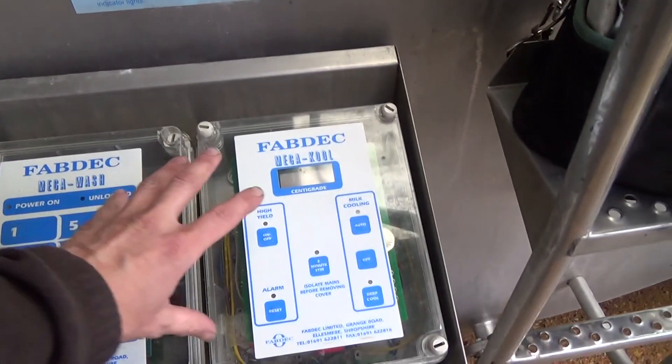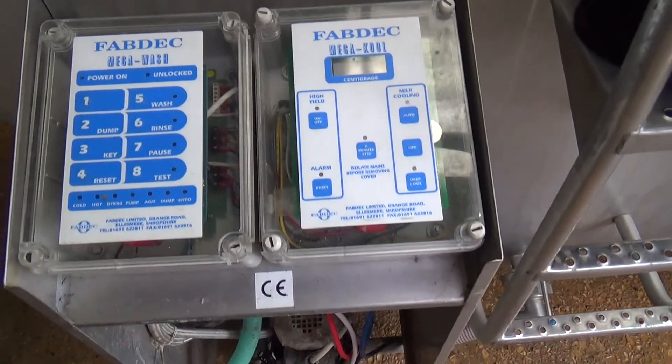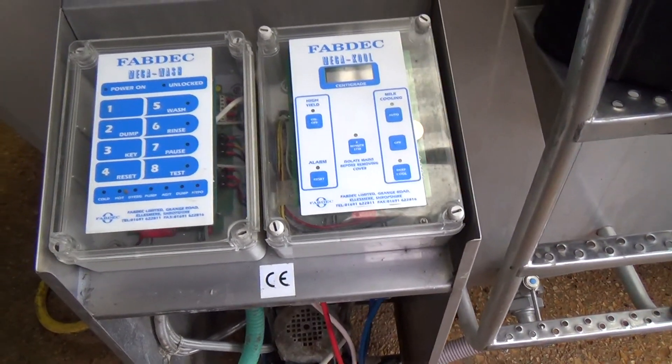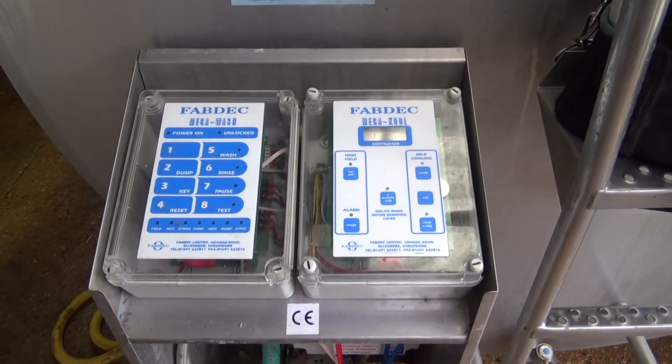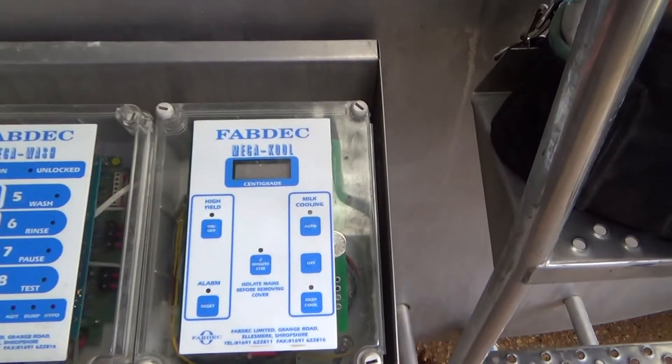Basically everything now is fitted into one box, which fits this way around. We have to rewire everything — it needs a pretty much new loom run into there, drill new holes through the back, and plug a computer in to set it up. But yeah, sounds like they've done quite a bit of damage.